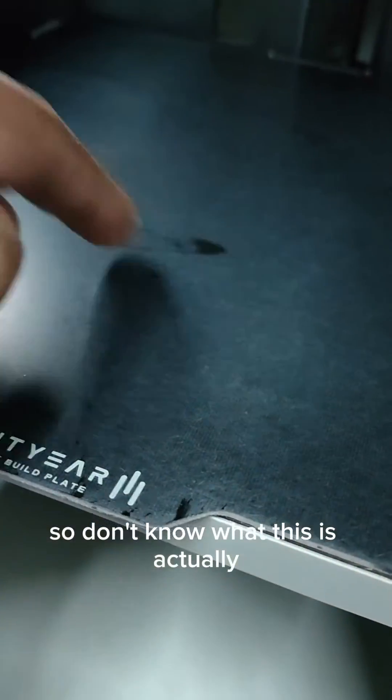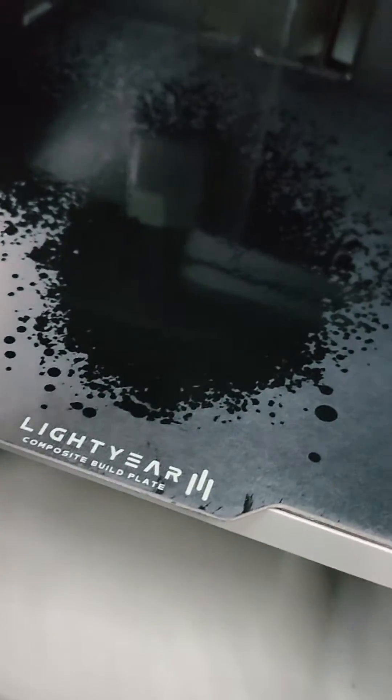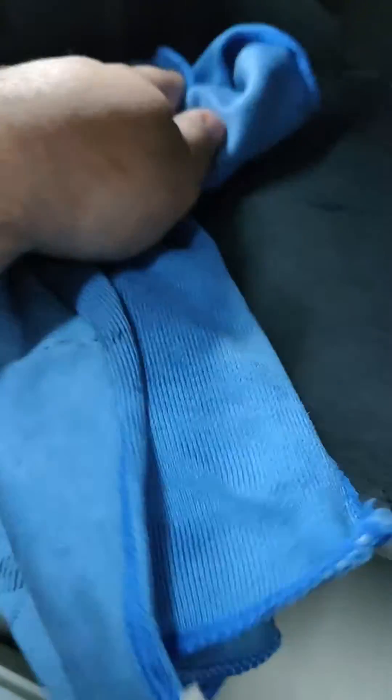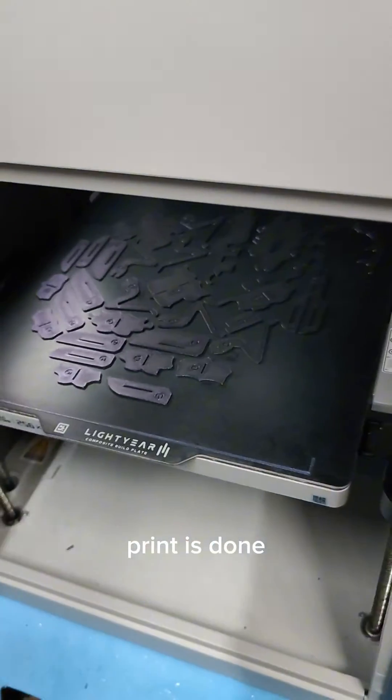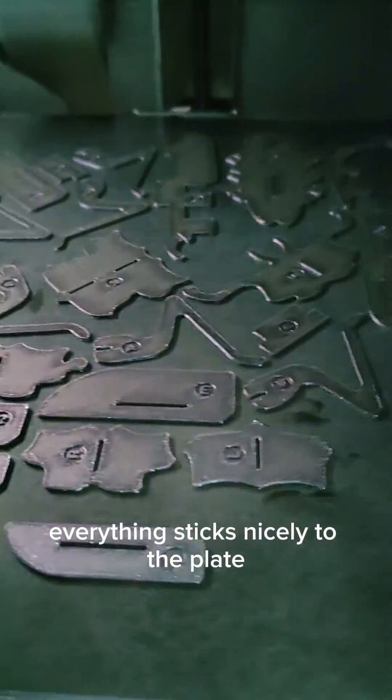IPA can leave some weird marks when you clean with it, so not sure what this is. Let's spray it again and see if we can get rid of that mark. Still have some marks — okay, we'll be fine. Let's test it.